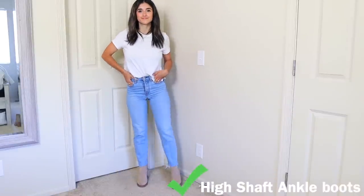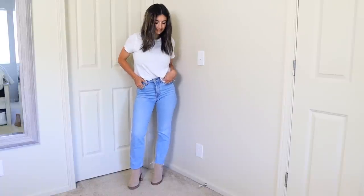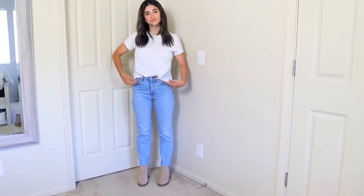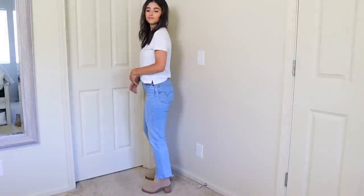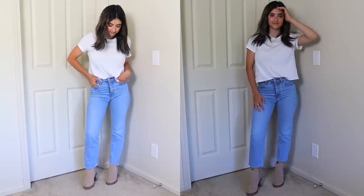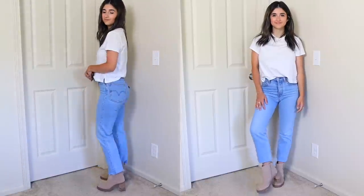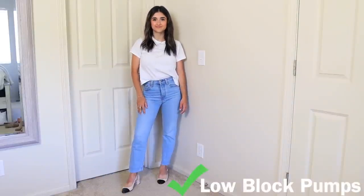I also love wearing high shaft ankle booties with a straight leg jean — it really elongates your leg and looks really nice. I recommend going for an ankle bootie with about two to three inches in height with a platform that's a little chunkier and thicker, but not too chunky. You can wear it with a full length jean covering the bootie, or have it a little cropped sitting above your ankle. As you can see in the side-by-side, both options work great.